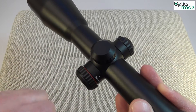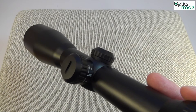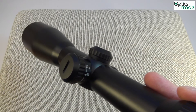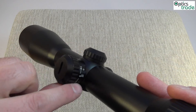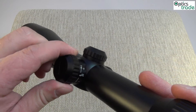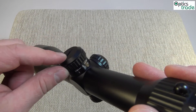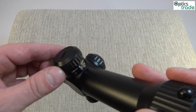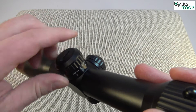You can see the red ribbon inside. If you want to raise the illumination setting for daytime use, you can rotate this small turret to plus. If you want to change the illumination setting to lower intensity levels for low light use, you can rotate in the direction of minus.